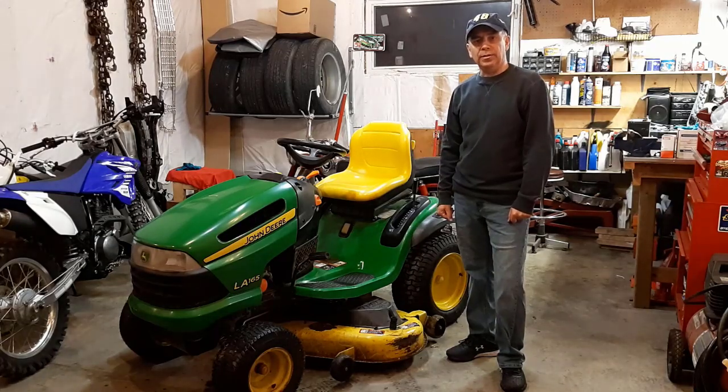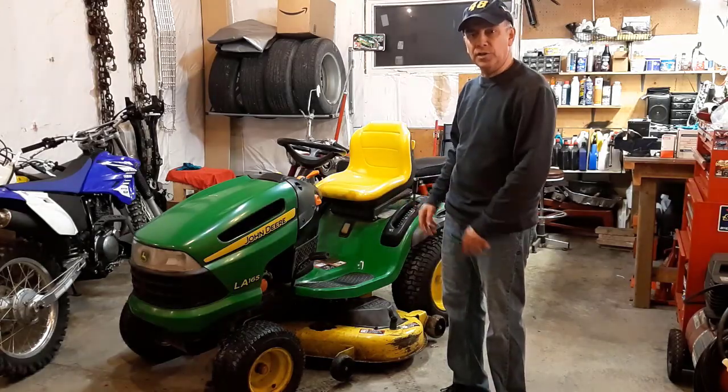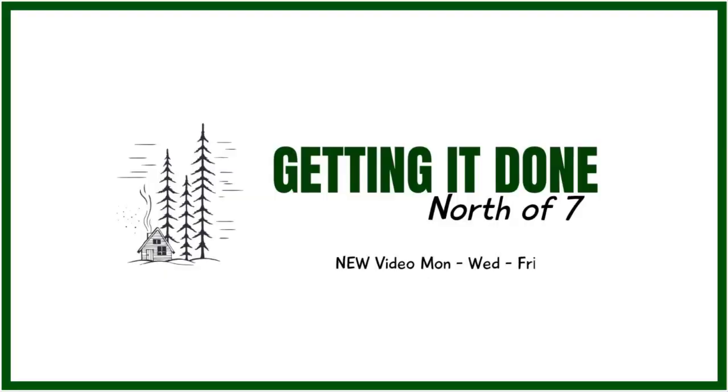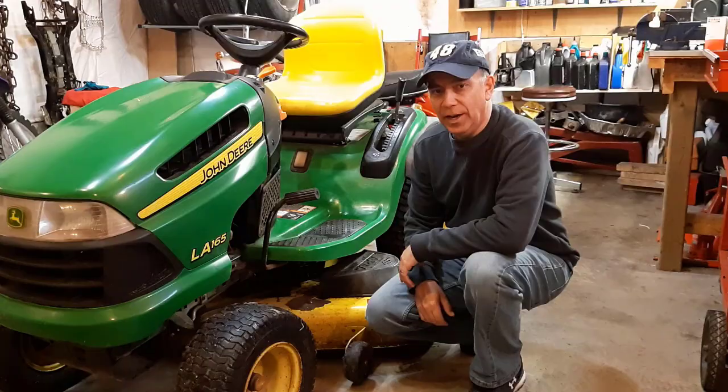Hi, welcome to Getting It Done North of Seven. Today's video is going to be about prepping your lawn tractor for the spring season. Today we'll be working on the John Deere LA-165.